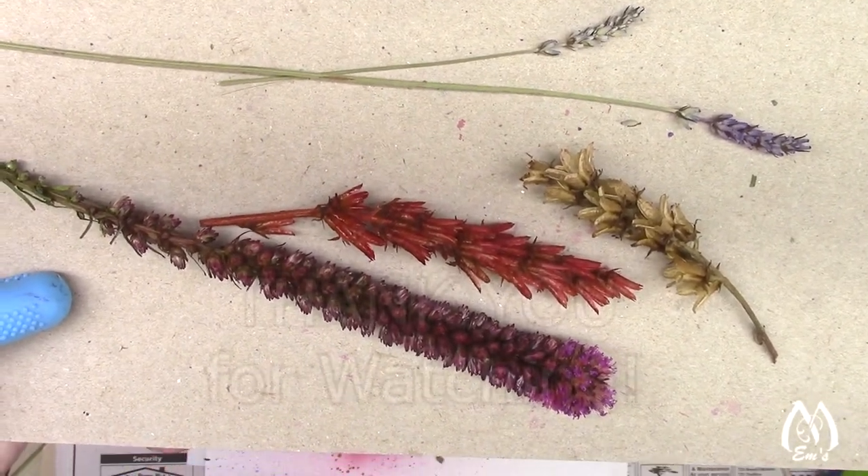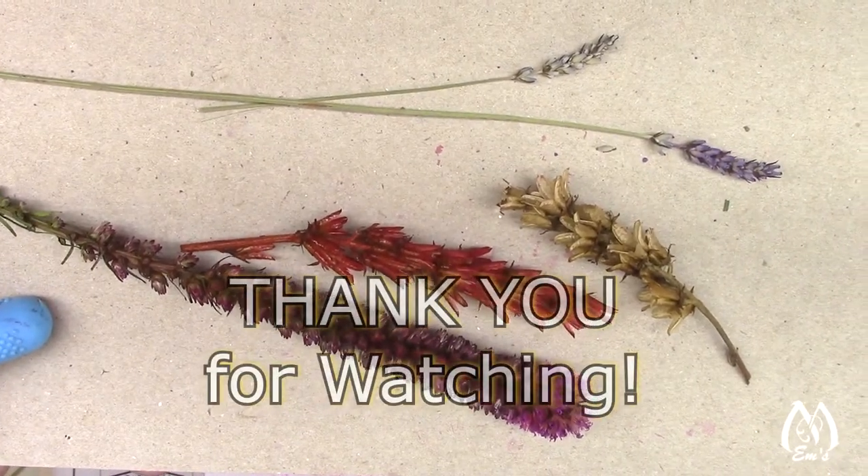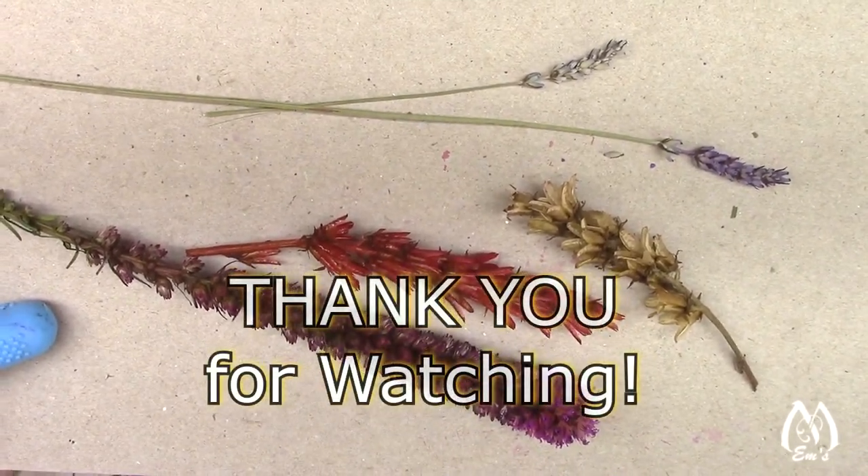It's a lot of fun, and if you have any kids they'd probably have fun playing around with it too. Thank you for subscribing — I really appreciate you taking time out of your day to join me. Thank you very much.